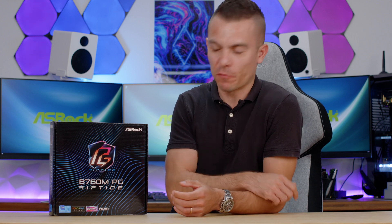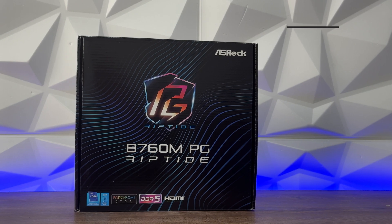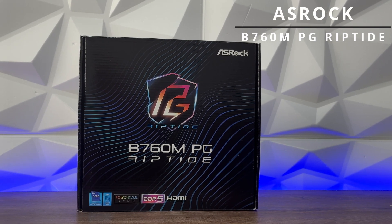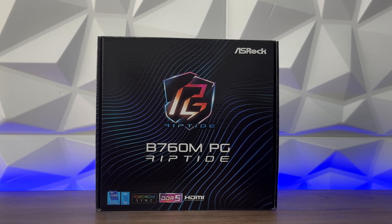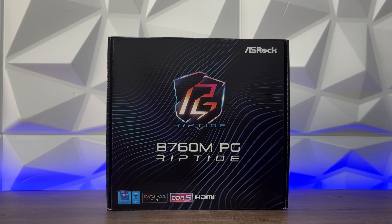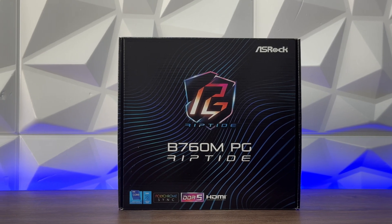ASRock has been doing an incredible job in terms of giving diversity to their motherboards — ITX with all possible platforms, Micro-ATX and ATX boards which come in all shapes and sizes. Today we're going to look at a Micro-ATX motherboard: the ASRock B760M PG Riptide, designed for Intel Core 12th and 13th generation processors with LGA1700.